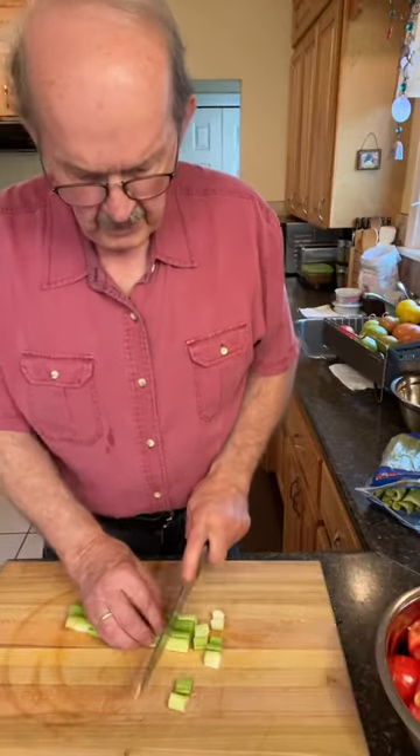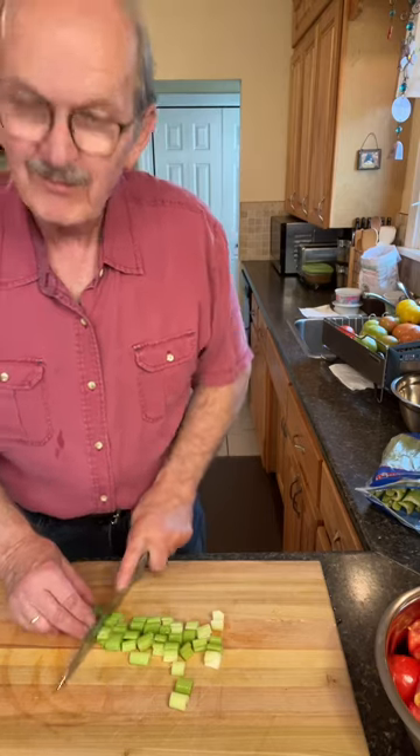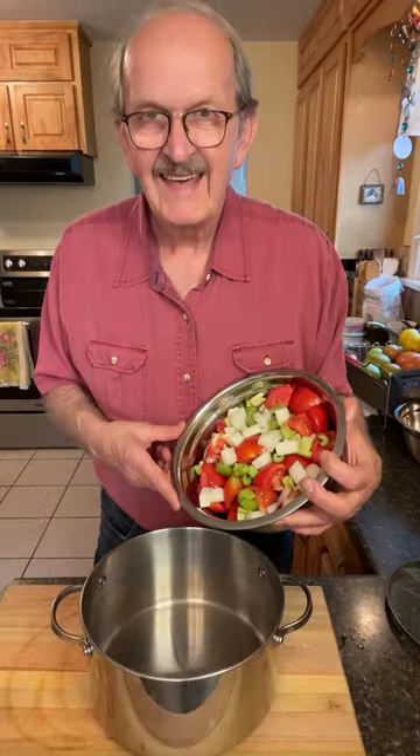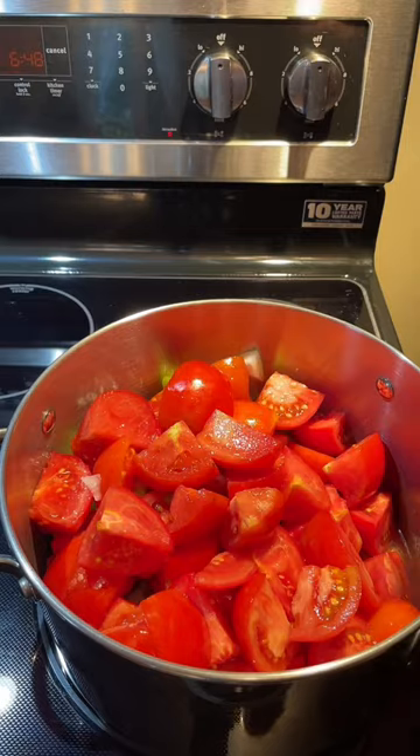I'm going to chop up maybe two cups of celery. And one cup of onion, roughly chopped. Add this all to a stock pot. One cup of water.